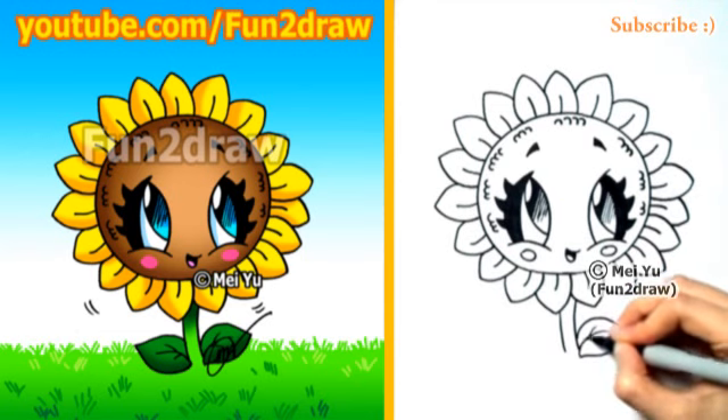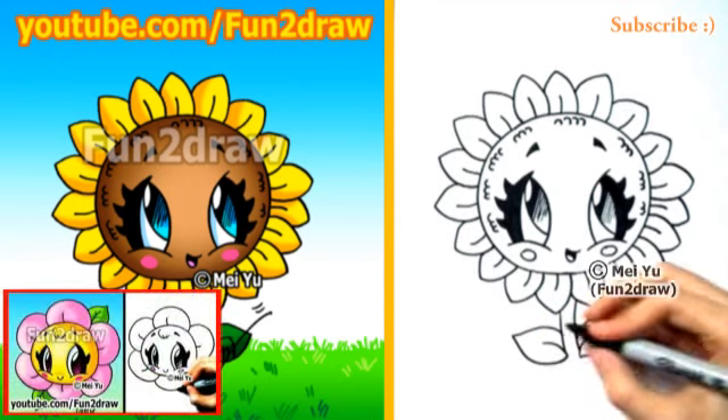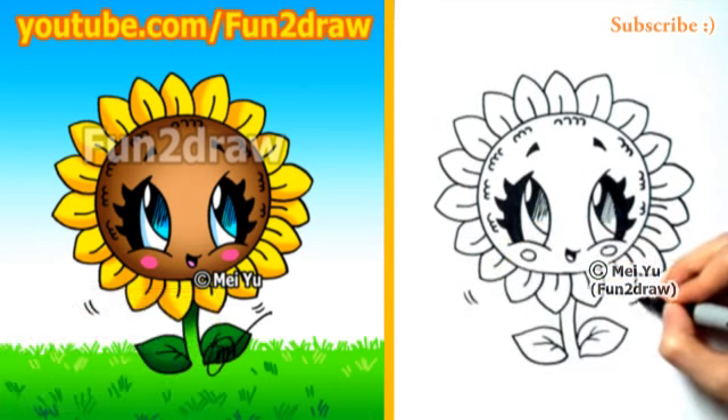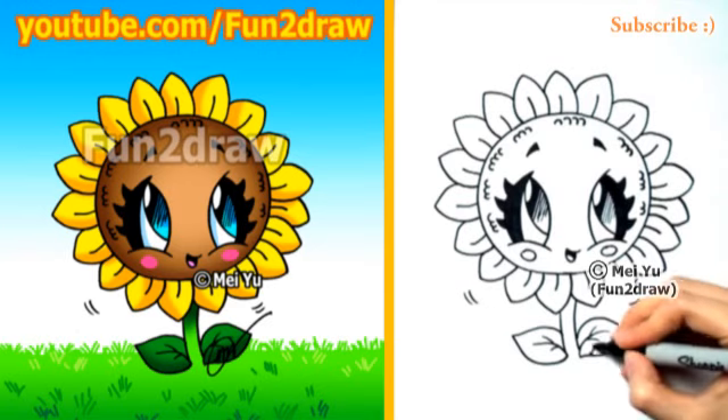After you're done drawing this, you can go to my Fun2Draw channel on YouTube to see my other cute flower, my rose, or my mom videos. Now, what would this cute sunflower wear if it got too sunny? Please share your ideas in the comments below, and I'll draw my idea coming up in the extra.